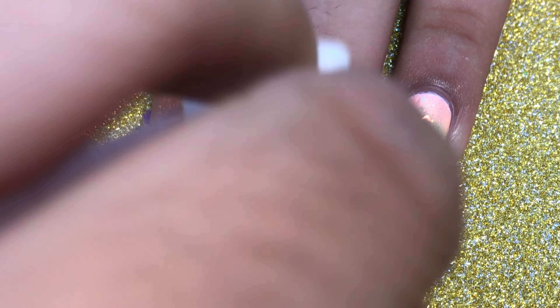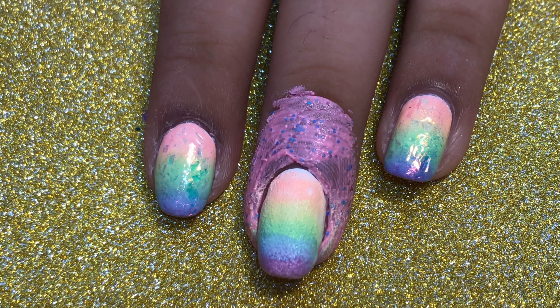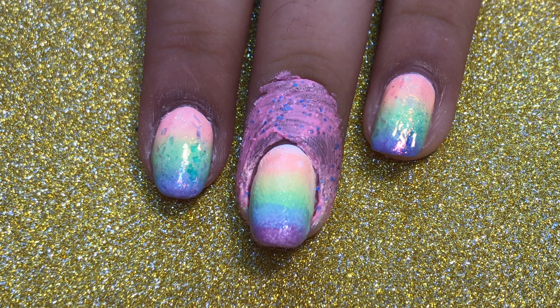As you can see, after sponging it on for the first time it does look pretty messy, but after I went in for a second time it did smooth everything out.